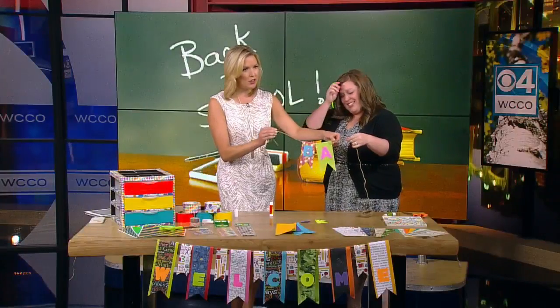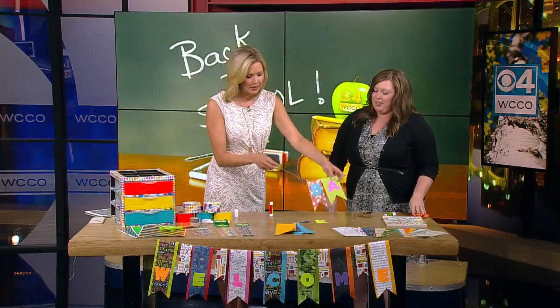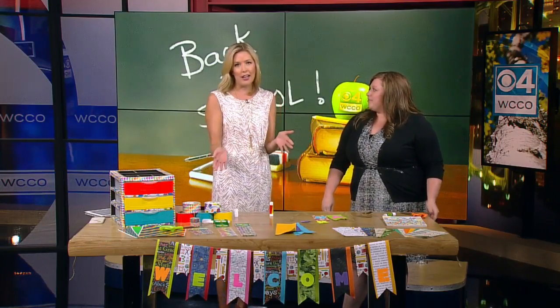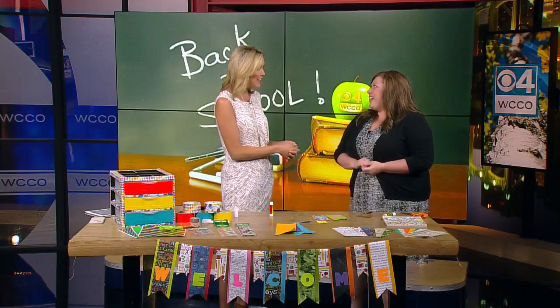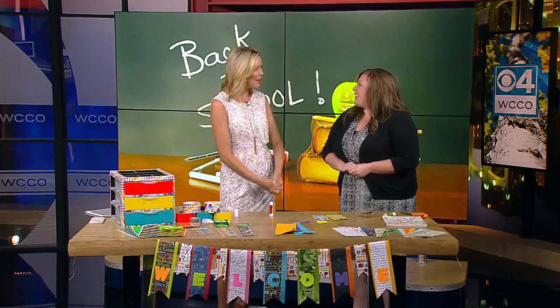Look how easy that is! You could really write whatever you want on there. Thank you so much for bringing in these easy ideas — a great thing to do with the kids before they head back to school. You've got a couple more fun ideas for us coming up at the six o'clock hour, so we're going to check back in with you. Thanks so much, Samantha.